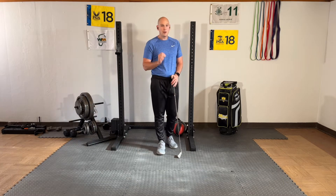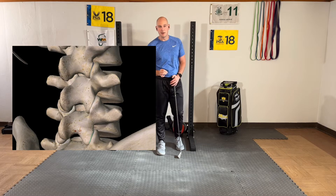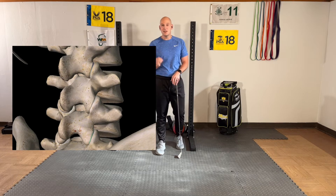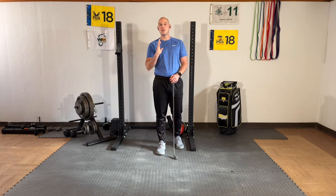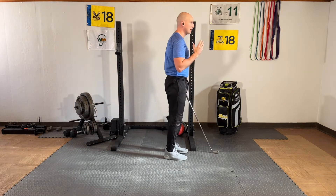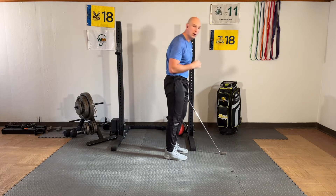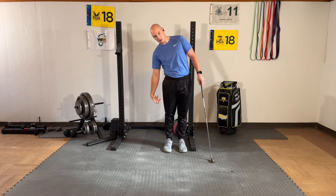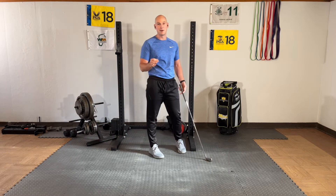So a quick lesson: facet joints in your lower back, which you see coming up on your screen, control the amount of movement allowed in your lower back. In your lumbar spine, which is your lower back, they allow flexion and extension. Extending will close your facet joints, flexing will open them. If you bend to your right side, you'll close the facets on the right and open on the left, and if you bend to the left, you'll have the opposite happen.